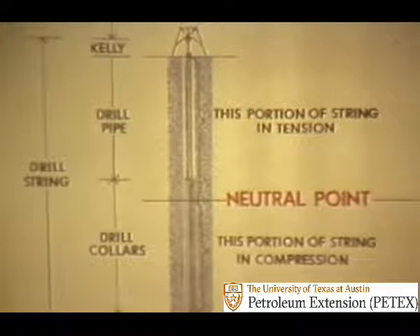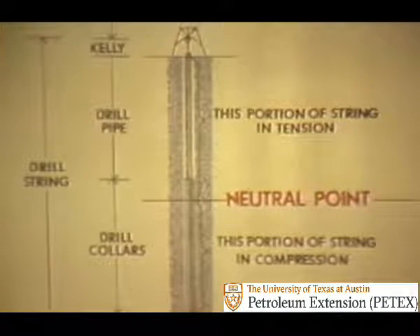Drill collars are used primarily to put weight on the bit and put tension in the drill pipe. The neutral point is usually set to be slightly below the transition between the drill pipe and collars, say two or three collars below. The string above the neutral point is in tension and the string below the neutral point is in compression. The neutral point is raised or lowered by adjusting the hook load with the draw works.